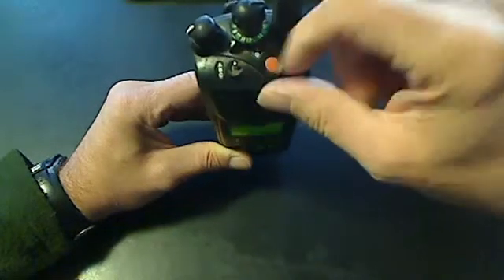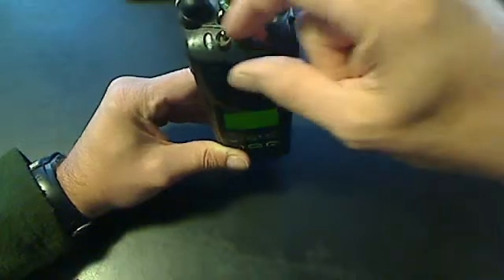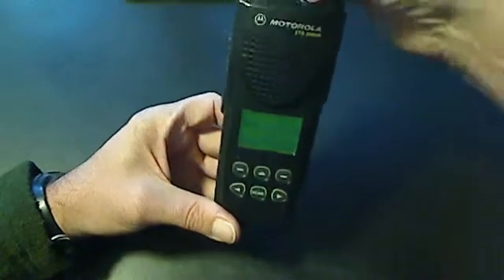What this switch does is in the A position, it operates in normal mode. In the C mode, you can see I'm going to change the channels, but nothing's changing. If I switch it back to A, then I'm able to change the channels. You can see the channels changing there.